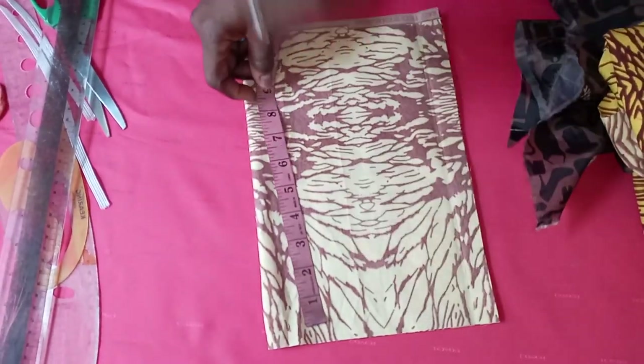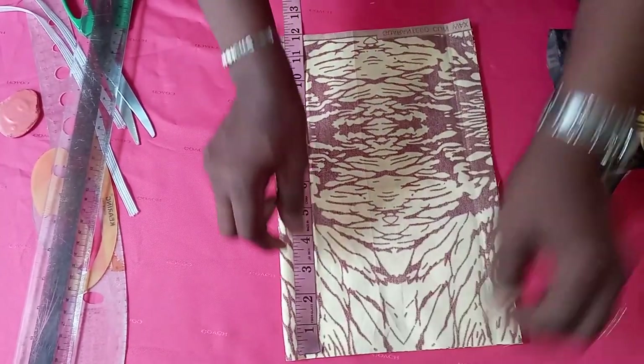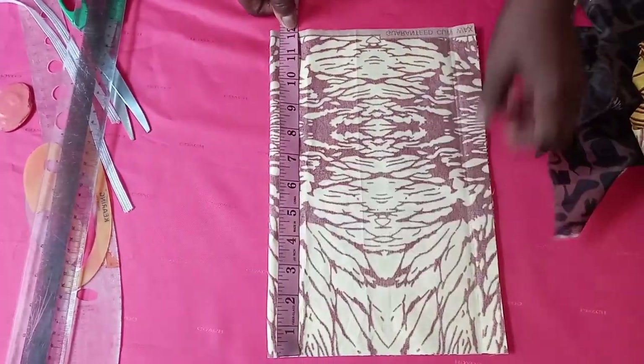Fold your fabric to 8 inches. Then the length we'll be working with is 11. Then that 11, you add one seam allowance making 12. So you cut out 8 inches by 12. The length is 12.